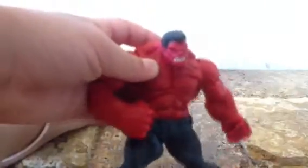The knee articulation looks like it moves all the way around too. This is just a really cool figure. Thanks for watching my video. Peace.